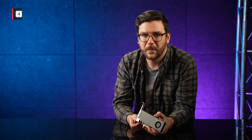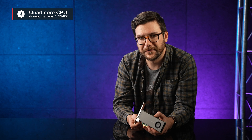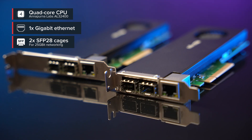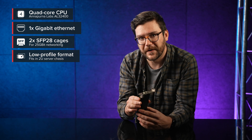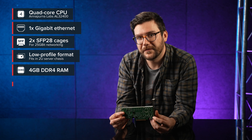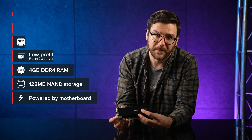Let's break it down. This device uses the same quad-core 64-bit ARMv8 CPU as the previously announced CCR2004, and has a gigabit Ethernet port, two SFP28 25 gigabit cages, and comes in this neat low-profile PCIe form factor. It features 4 GB of RAM and 128 MB of NAND storage. All the power is taken from the motherboard.